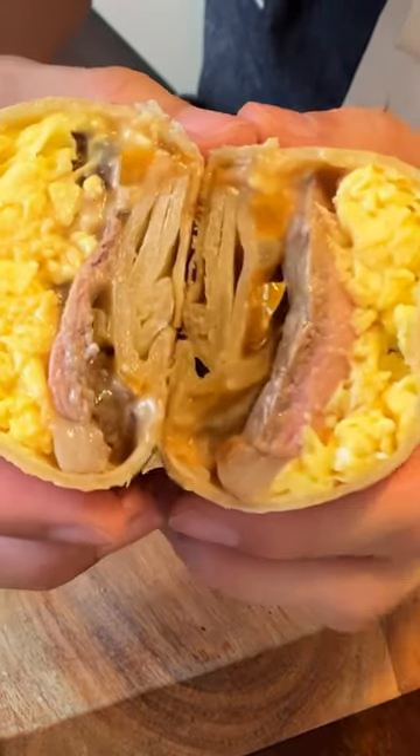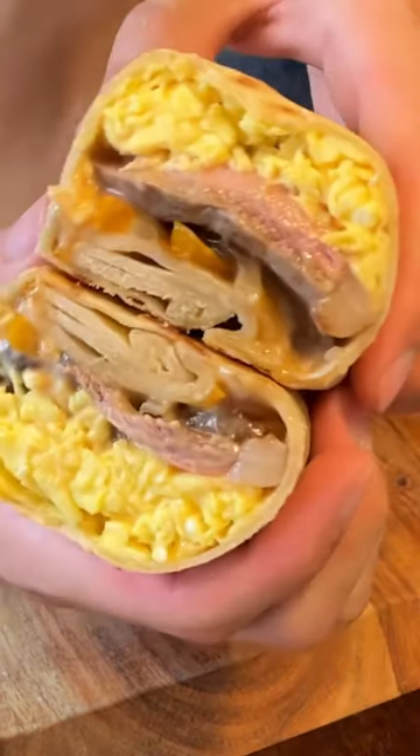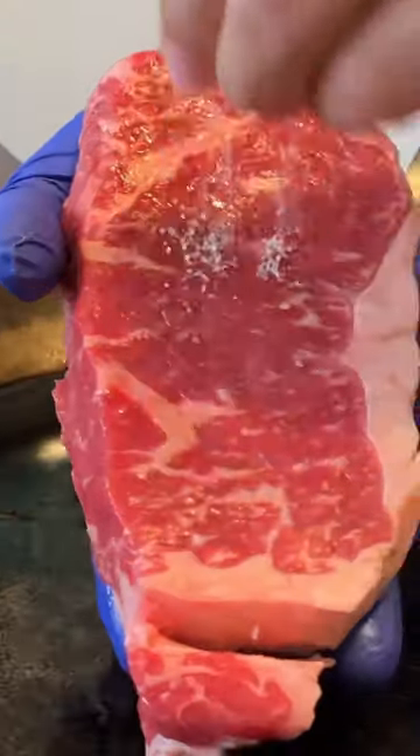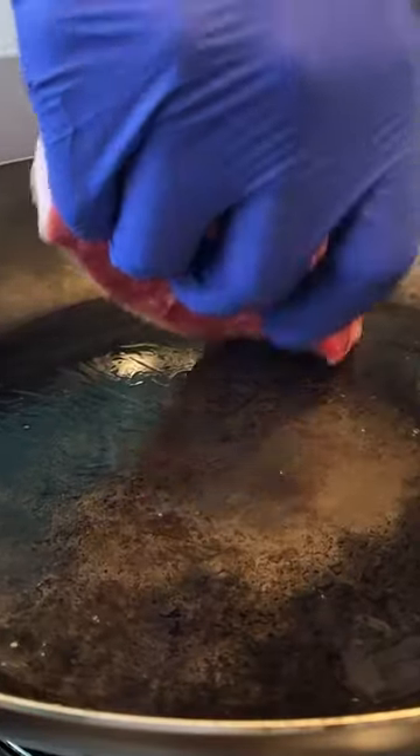And this one is the steak. About a tablespoon of oil. Take the steak, salt both sides generously, and simply just toss it on.